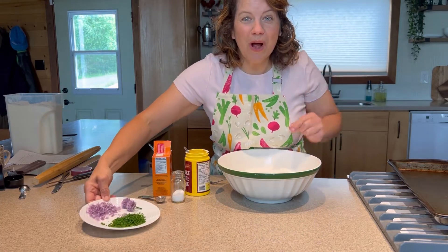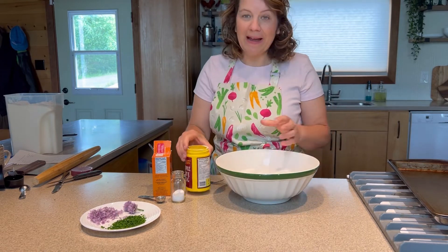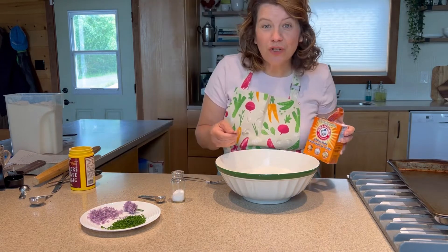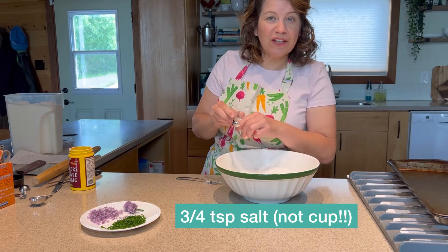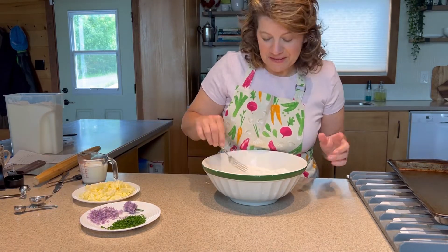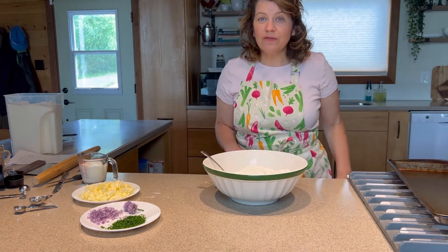I'm going to put them aside for now while we make the dough. To start with, I have two cups of flour. I am adding a tablespoon of baking powder, a quarter teaspoon of baking soda, and three-quarter cup of salt. If you're using unsalted butter, you can use a little bit more salt. Mix. Before we go any further, we should preheat our oven — set it to 450 degrees.